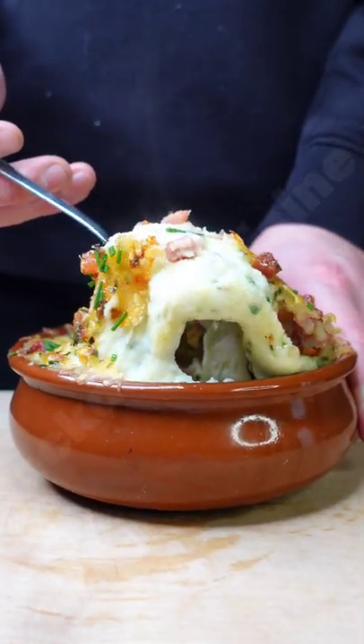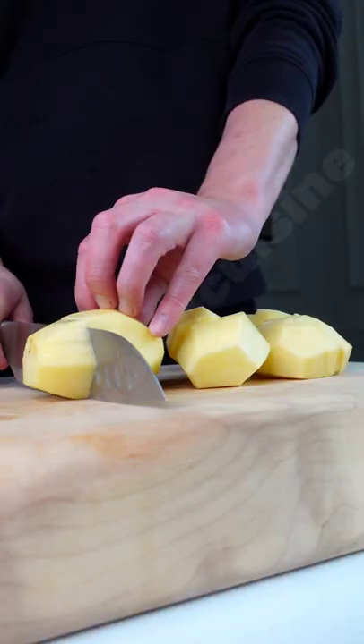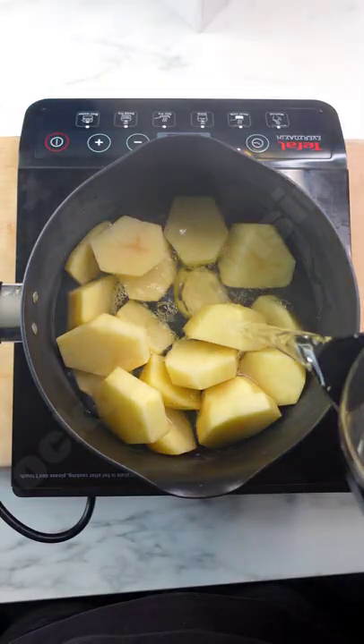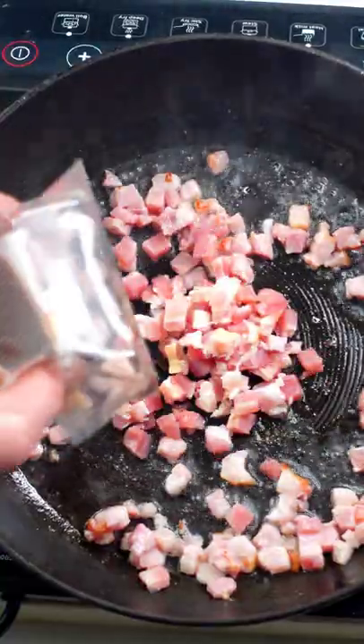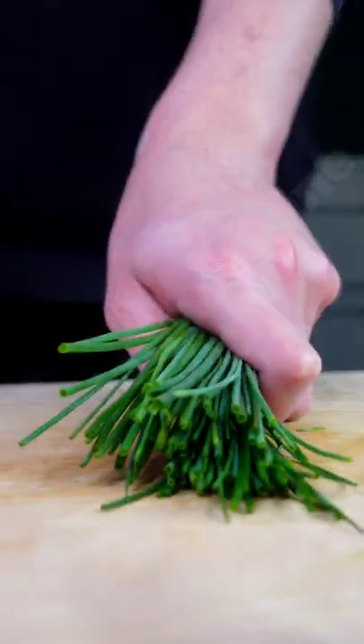If you love garlic and you're needing some potato inspiration this Christmas, why not try this roasted garlic mashed potato with crispy bacon? Start off by boiling your potatoes in salted water, fry off your bacon lardons until crispy, and roast your garlic bulbs in the oven.